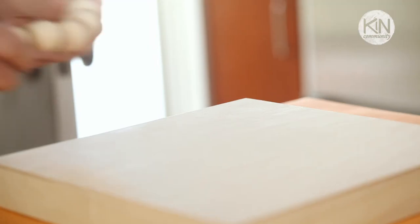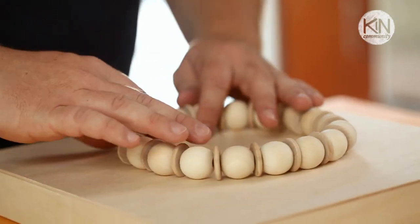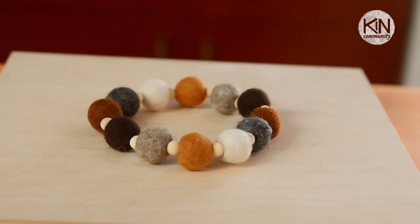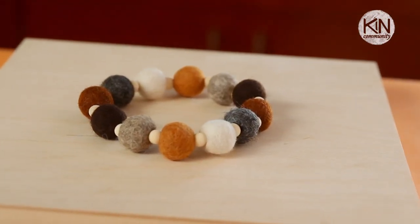You'd think something like this would roll around, but honestly once it's underneath a serving platter it's perfectly stable. They don't conduct heat, so they do their job and protect the surface of your table from a hot dish, and honestly they're so charming in their simplicity. We're going to make three different versions today, and all these materials are things that I found locally at my craft store or online.